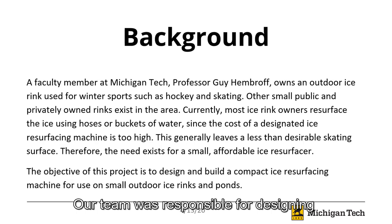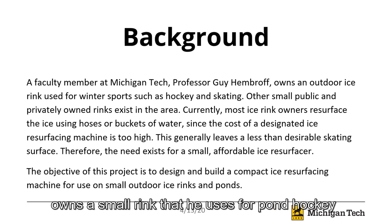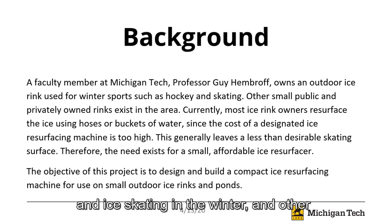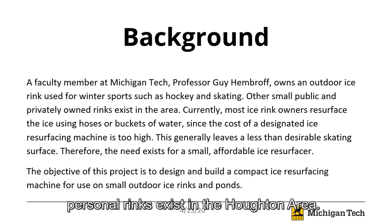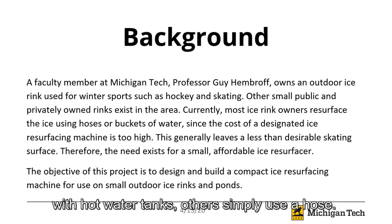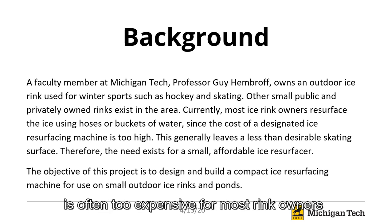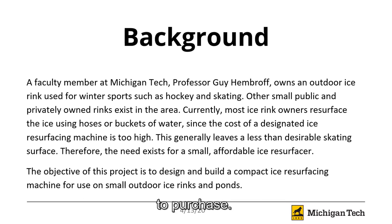Our team was responsible for designing and building a small ice resurfacing machine to be used on ponds and rinks. A professor here at Tech, Guy Hembroff, owns a small rink that he uses for pond hockey and skating in the winter, and other personal rinks exist in the Houghton area. Resurfacing those rinks is a difficult but necessary task. Some people use homemade devices with hot water tanks, and others simply use a hose. A designated ice resurfacer for small rinks is often too expensive for most rink owners to purchase.